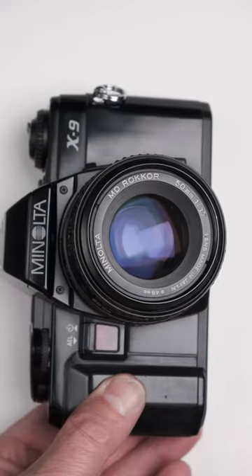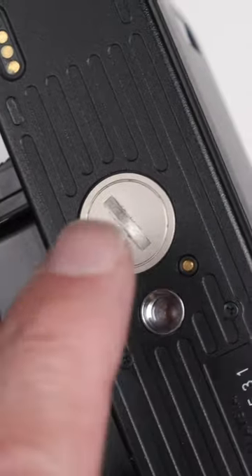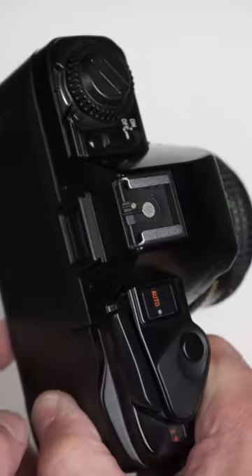Minolta X9. Let's see how we use it. First off, make sure you put your LR44 batteries into the battery compartment, otherwise the camera won't work.